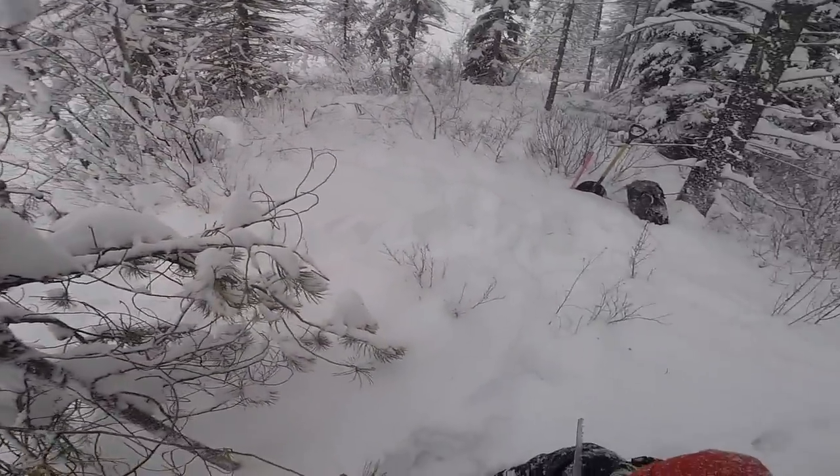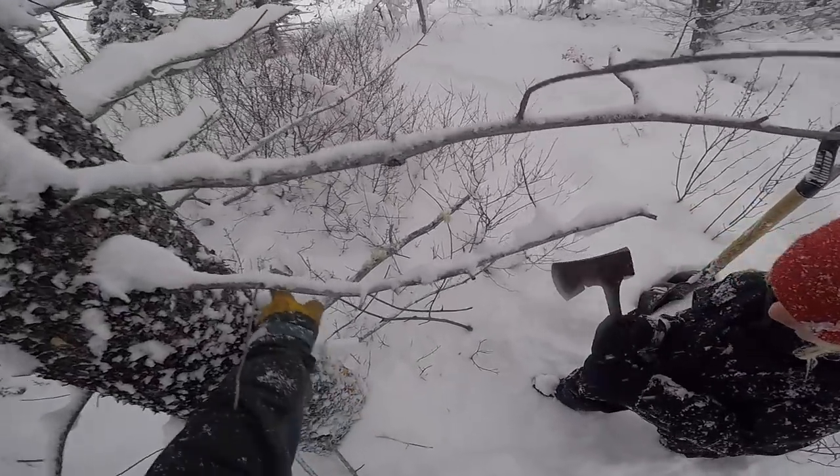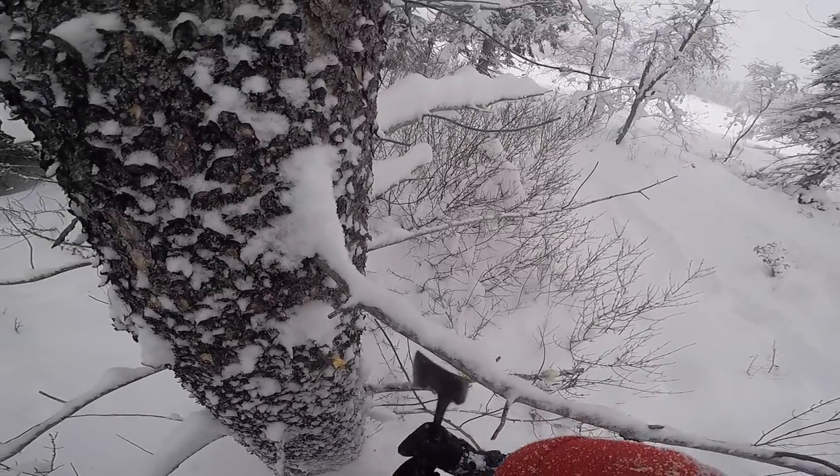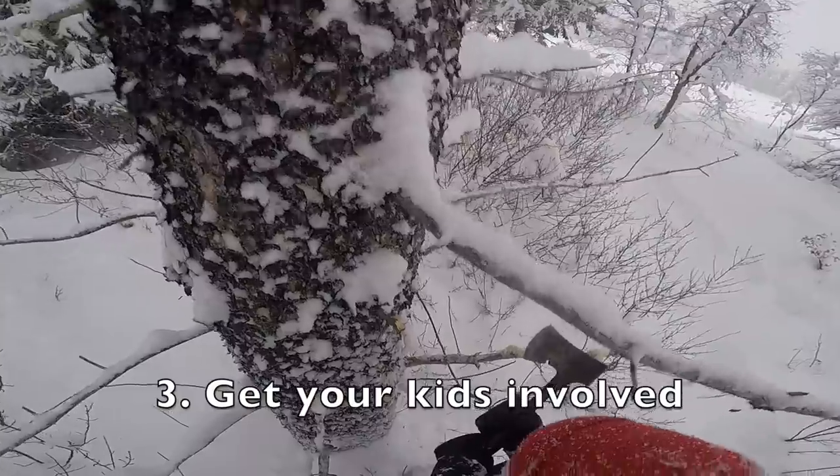We can use the moss — that's a good fire starter. Hatch it, be careful with it. Chop the branches up, cut them right close to the trunk. Make sure if you miss, it doesn't hit your body.